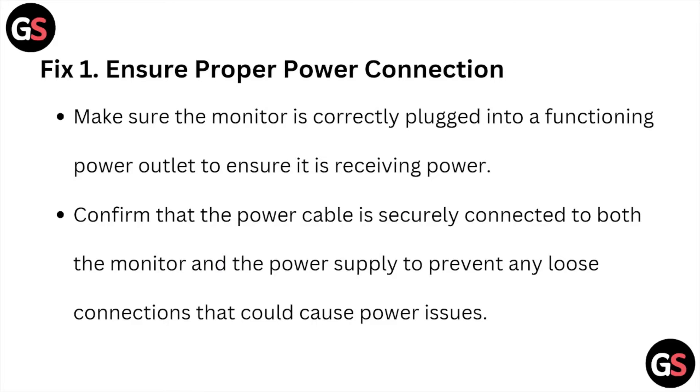Fix number one is to ensure proper power connections. Make sure the monitor is correctly plugged into a functioning power outlet to ensure it's receiving power. Confirm that the power cable is securely connected to both the monitor and the power supply to prevent any loose connections that could cause power issues.